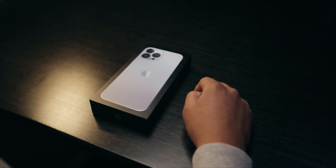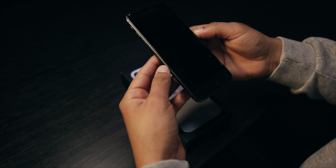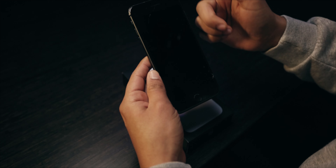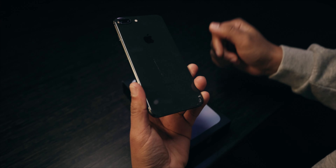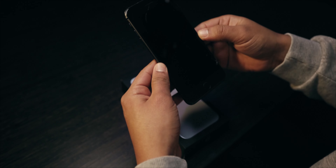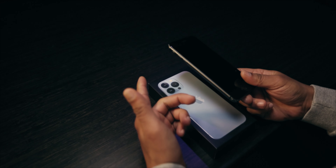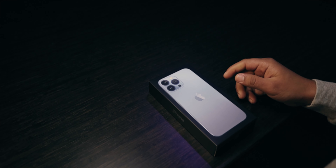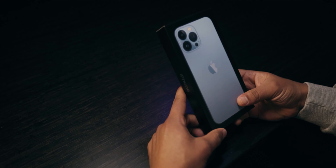Before I unbox this phone, I'm going to show you guys what I was using previously — the iPhone 8 Plus. I've used it for quite a while. Yes, it is cracked. I'm going to give it away. The back is also cracked. I'm going to be replacing the back and the front. This phone is going away — goodbye. It has done its duties. Now time to unbox the iPhone 13.